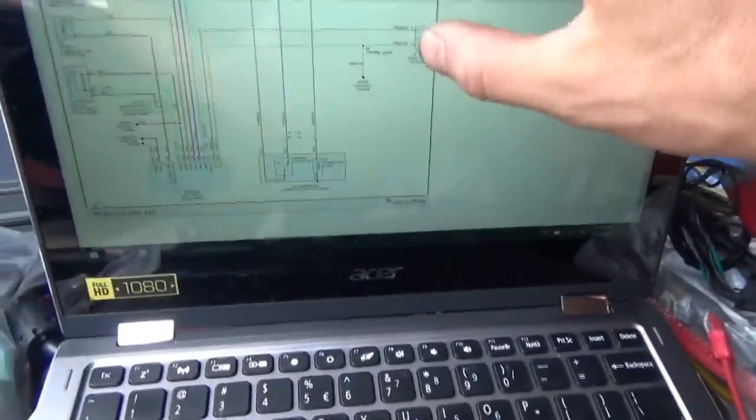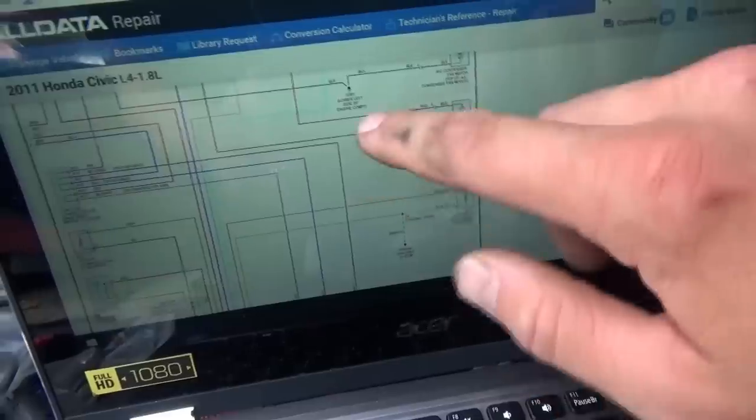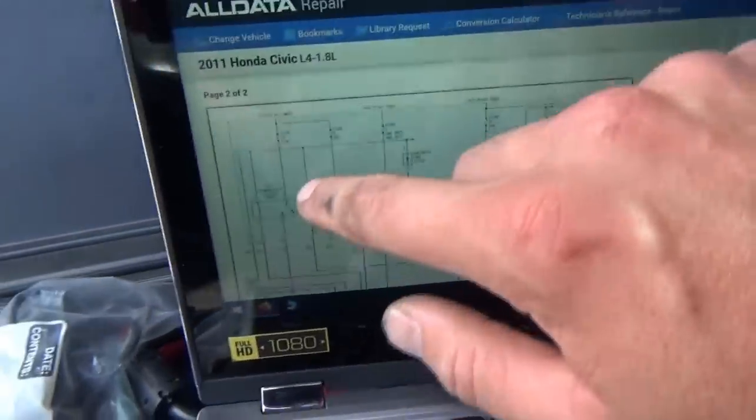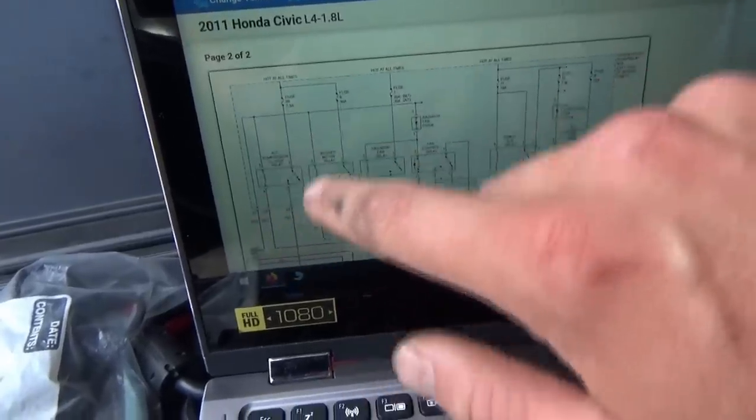How do you tell if your compressor clutch is bad? This 2011 Honda Civic had a bad AC condenser that got hit in the front. The shop replaced it, but the AC still doesn't work. Let's start with the basics — we want to make sure the AC compressor clutch can be engaged. It's controlled by the AC compressor clutch relay. Classic layout — let's focus just on the load side.